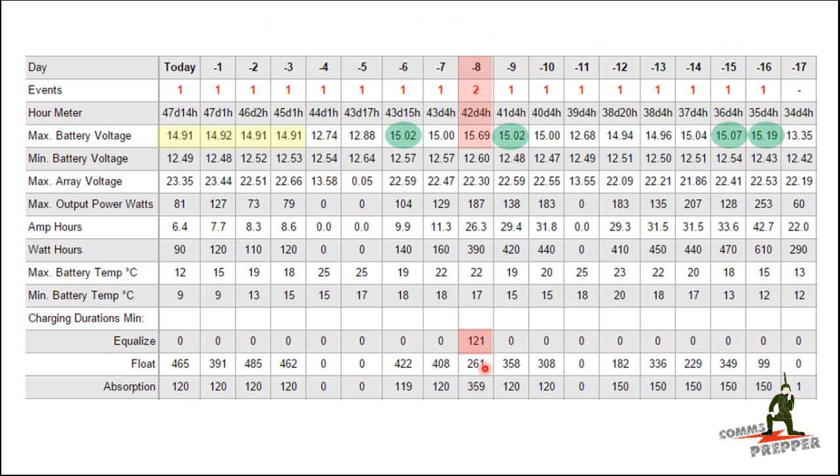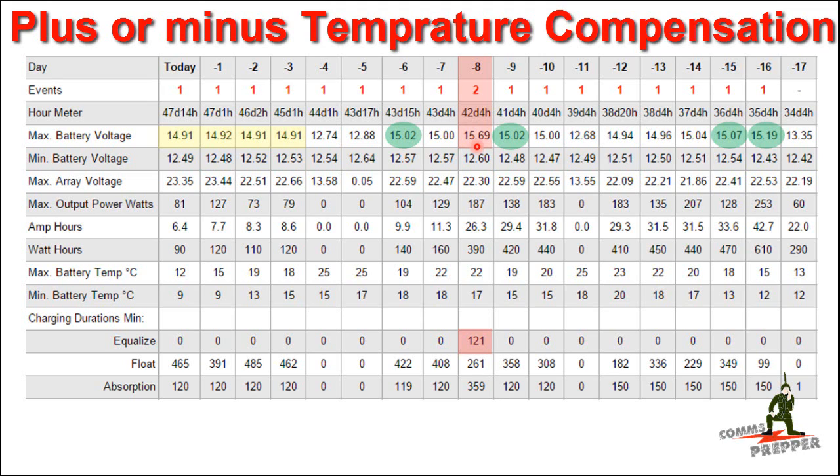I'm not counting what you see here in red — this is a day that I ran the equalization cycle, and that's supposed to increase the voltage to at least 15.48 volts. In this case it went to 15.69, and I couldn't figure it out at first.